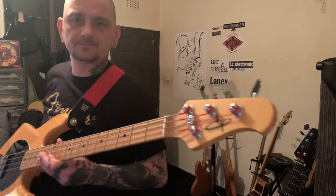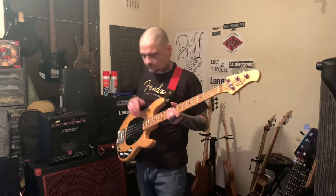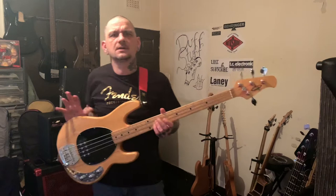So OLP — Music Man copy. OLP stands for Official Licensed Product. Back in the day, when Music Man didn't have their Squier-equivalent range, you couldn't buy a cheap Music Man copy. So they licensed it out to a company in China.